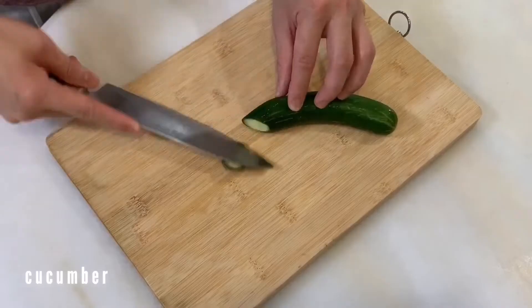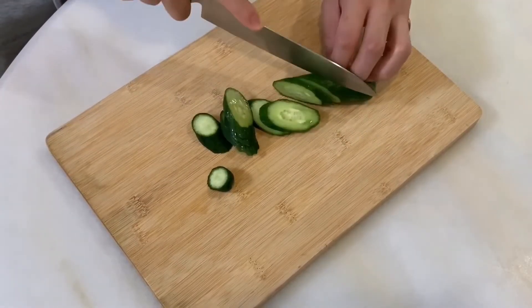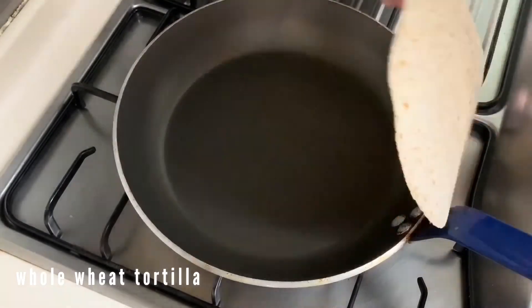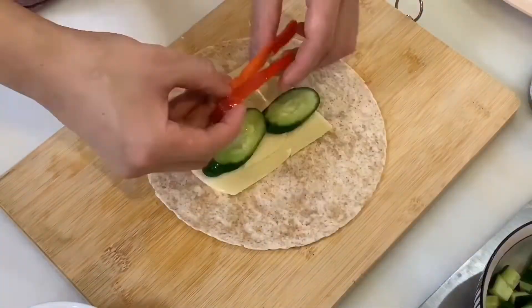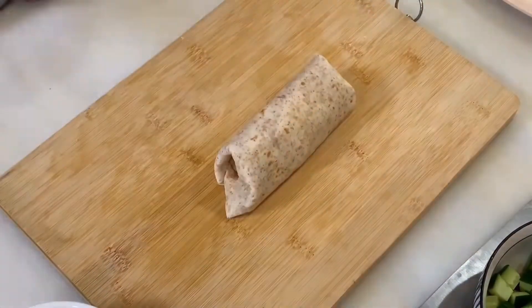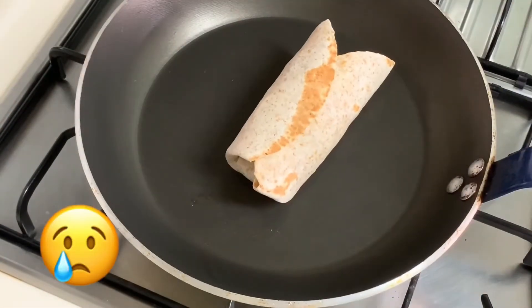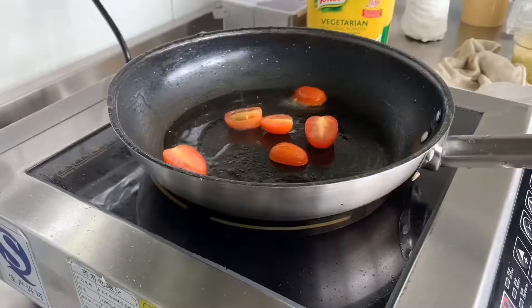Let's move on to the next recipe — a tuna wrap. Just slice some cucumber any way you want; for this recipe I use one. Toast some whole wheat tortilla, just reheat them. Use a canned tuna, then I'll just combine it with the leftover vegetables from last night — chickpea and bell peppers. I also missed the couscous, but couscous would be an amazing addition to the dish. Never mind — moving on.